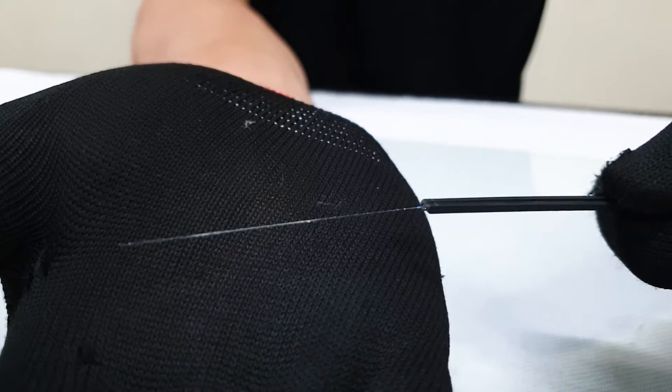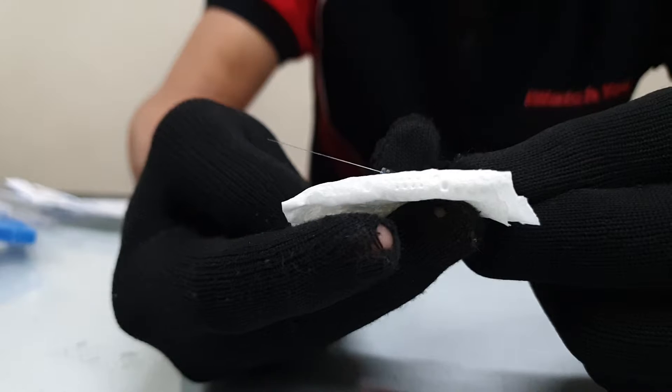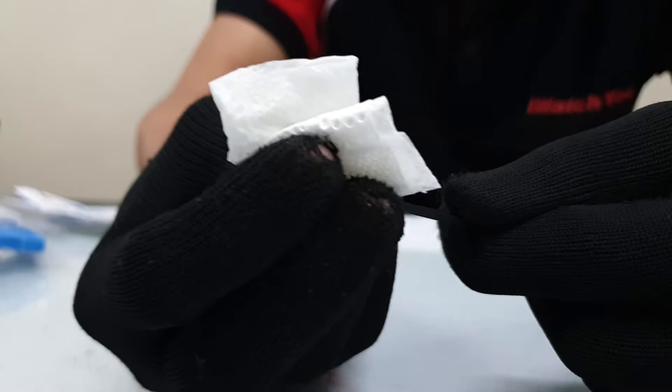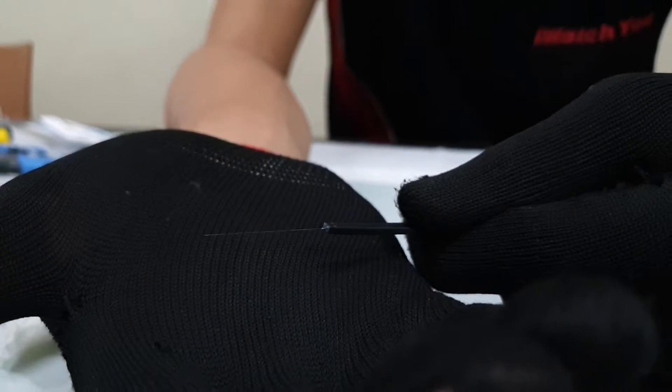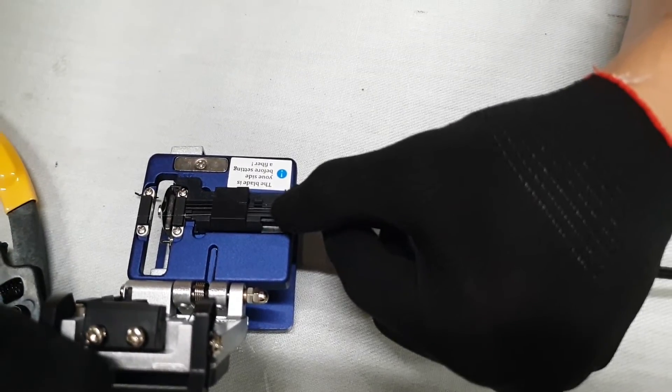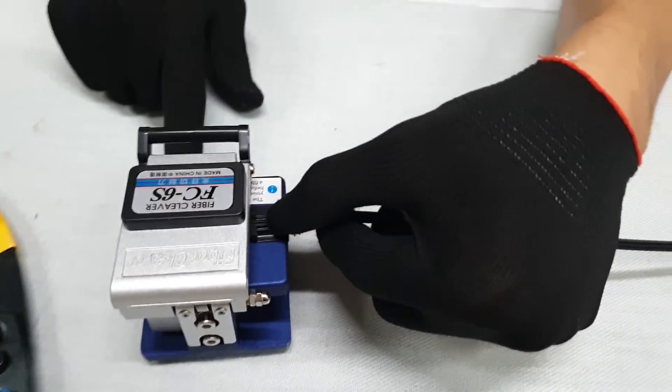It is necessary not to cut the fiberglass. Remove the remaining fiber jacket with a cloth soaked with alcohol. Cut the fiberglass to the correct size — 1.1 inch — using the fiber cleaver.